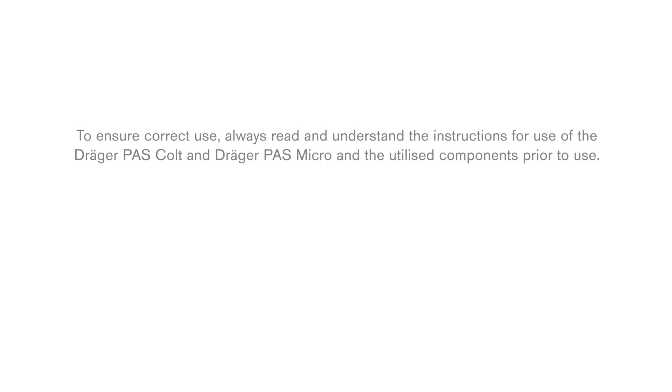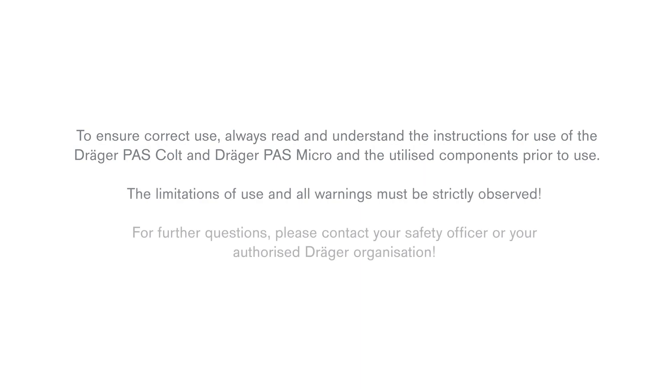To ensure correct use, always read and understand the instructions for use of the Draeger PAS Colt and Draeger PAS Micro and the utilized components prior to use. The limitations of use and all warnings must be strictly observed. For further questions, please contact your safety officer or your authorized Draeger organization.